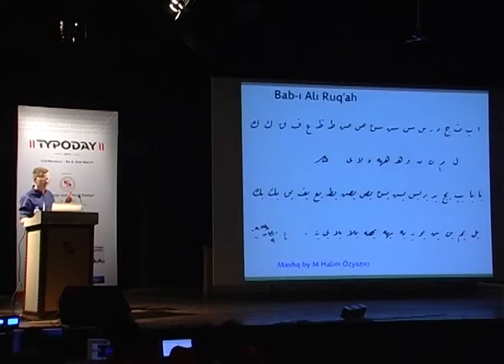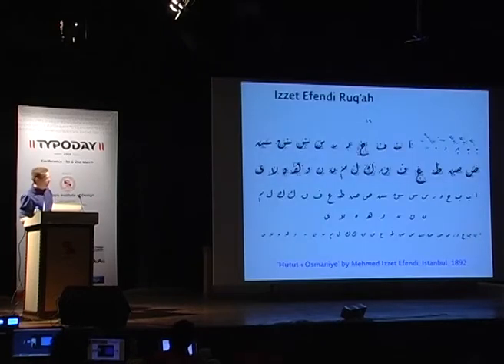In an effort to escape the complexity of this four-style system, the Babu Ali scribes rationalized Talik and Divani and created Rukka — a simplified handwriting style that was fast and easy in practice. This is an example of the first version of Rukka, formalized by a great Babu Ali calligrapher named Muntas Efendi. Nevertheless, it was a man called Mehmed Isid Efendi who canonized the Rukka style, and his hand superseded Muntas Efendi's and became the version of Rukka commonly used afterwards. It is referred to as Isid Efendi.